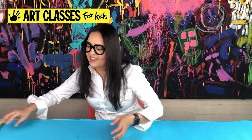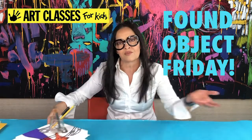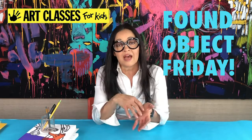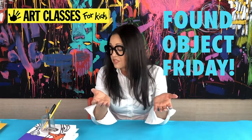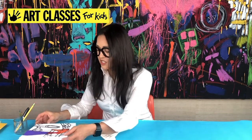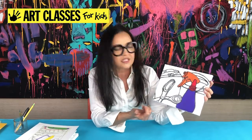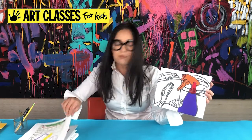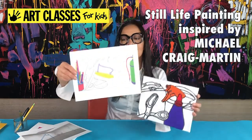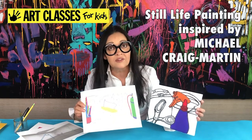On Fridays we do something called Found Object Friday, where I pick some objects from around the house, either set them up in a still life or go looking around the house, and I teach you how to draw and paint while using everyday objects. I usually connect it to a famous artist as inspiration. This Friday we'll be finding objects like a squirt bottle, scissors, a bucket — inspired by British artist Michael Craig Martin.